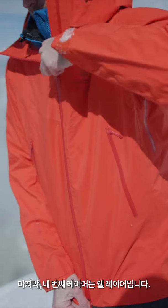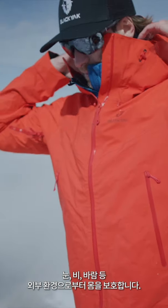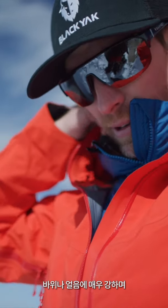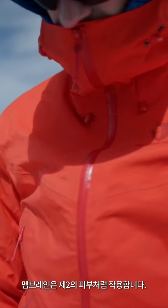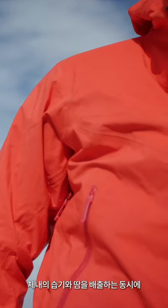The fourth layer is the shell layer. This is the one that protects you from the elements — snow, water, and wind. Shell material is super durable and resistant against rocks or ice, and it generally features a membrane. The membrane acts like a second skin: it wicks away your body moisture and sweat, but also protects you from outside moisture like rain. Shell material keeps the warmth inside and keeps you dry.